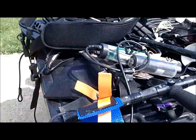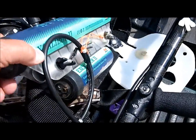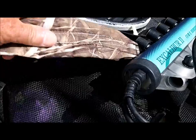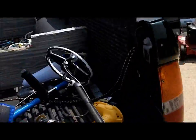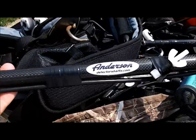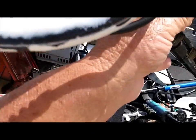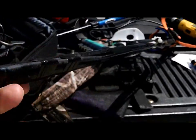I took my Excalibur off of the harness I had it on and put it on the harness that I had my 10 inch on - it's got nicer straps, more comfortable. I took it off the aluminum rod and put it on the carbon fiber rod that I had my 10 inch Excalibur on. You can see it needs some epoxy - it wears right there, a little place right there, and it wears on that side too. So I'm going to do both of those.